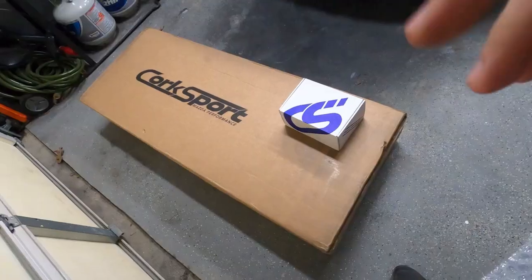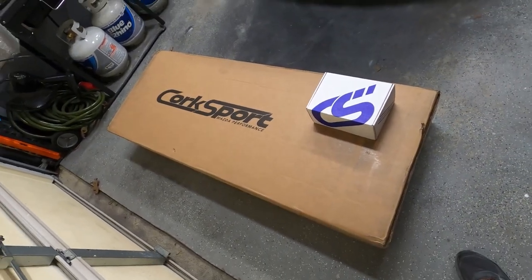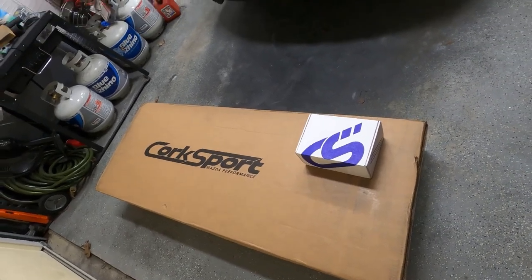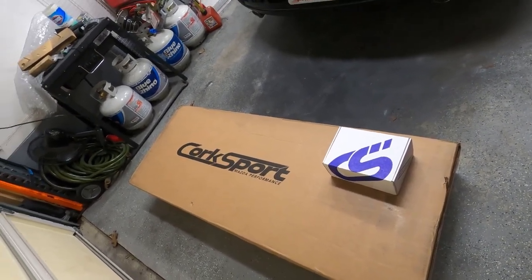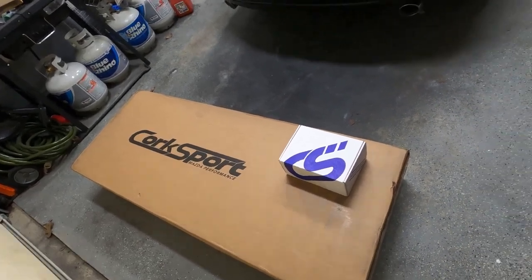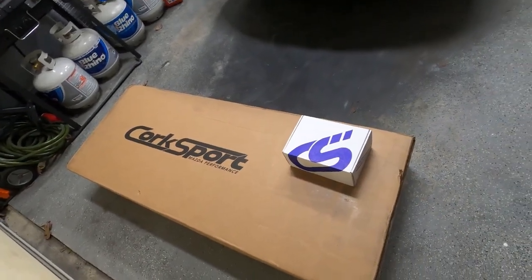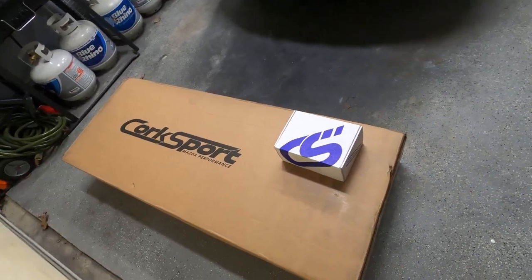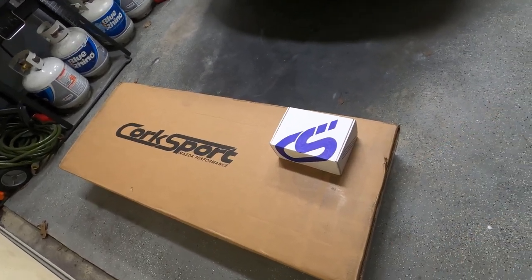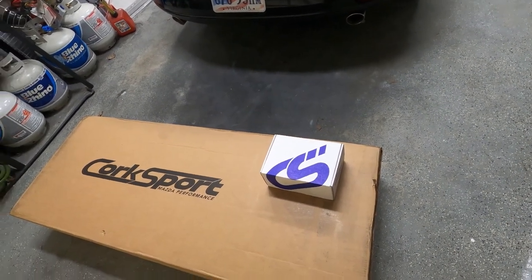Let's open the next box. I think you guys will notice what's in this big box — it's Corksport, an 80-millimeter cat-back exhaust. That smaller box is the membership box, which gives you free shipping. The shipping for the exhaust was about $80, and the membership is $100, so we did the membership and got free shipping on the exhaust. Let's open everything and start the install.